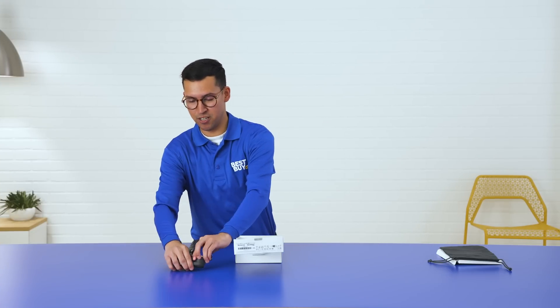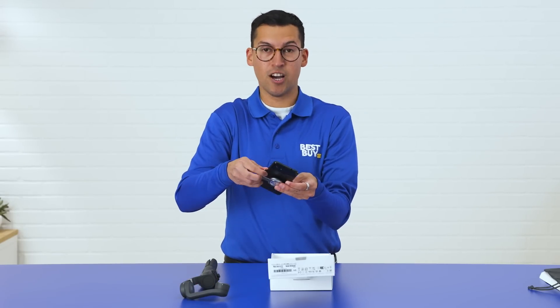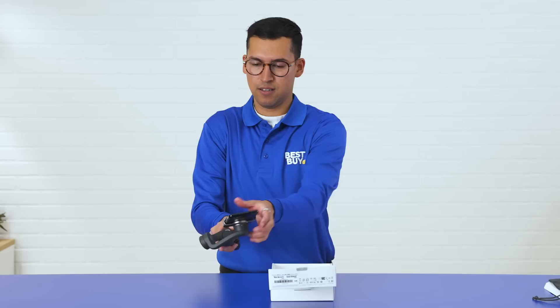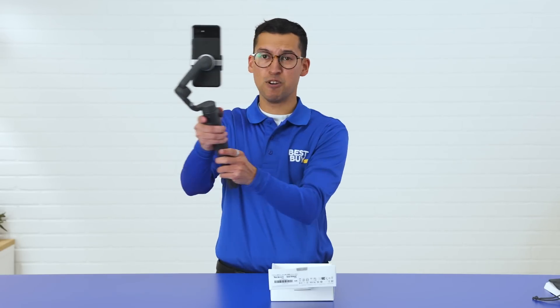So let's talk about 3-axis stabilization. DJI has integrated their stabilization technology that makes these shots smooth and stable. You just attach your smartphone like so, clip it on, and you're ready to create stable content just at the push of a button.